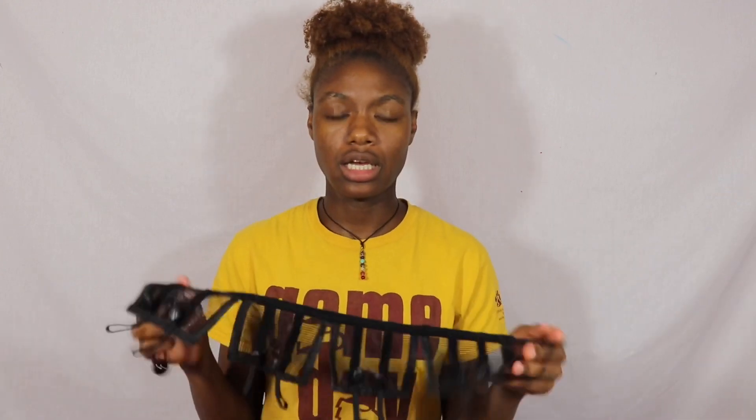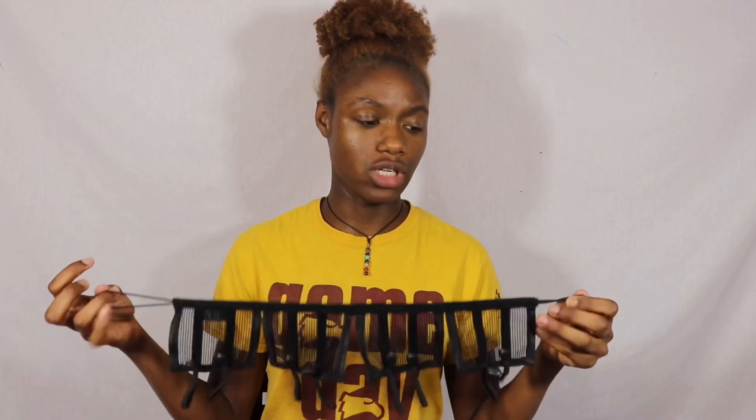They did throw in a little scalp brush with the order. I'm talking about these afro threaders — you probably saw these on Instagram because that's where I saw them. It's similar to African threading. I do have thread as well because while I was waiting for them I went ahead and got thread to try it the regular way, so let me know in the comments if you'd like to see me do it with actual thread.